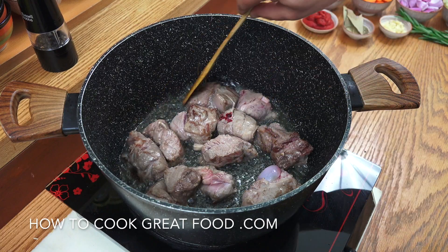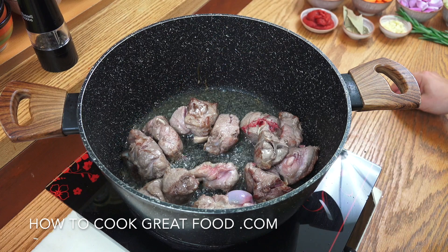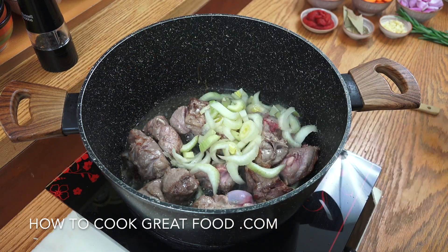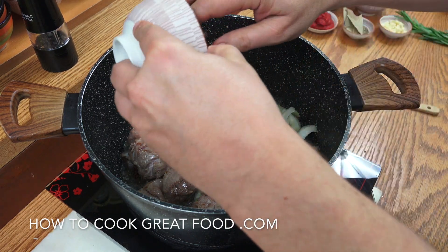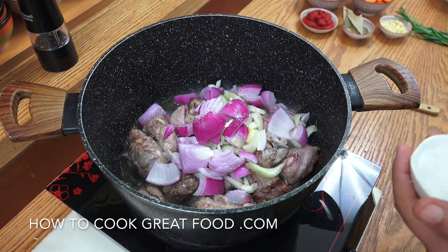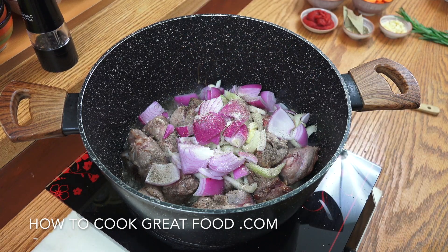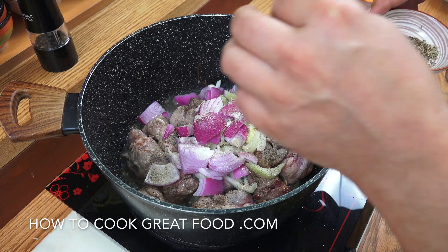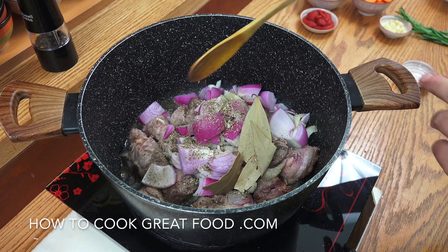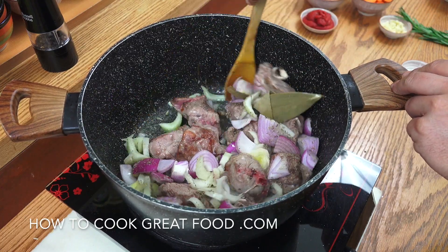I've just turned the heat down to medium now. The lamb is obviously nowhere near cooked but has got a nice bit of colour on it. Now we're going to drop in the celery, the onion, salt and pepper, the bay leaf and the dried thyme. Medium heat, about another five minutes — keep it moving.